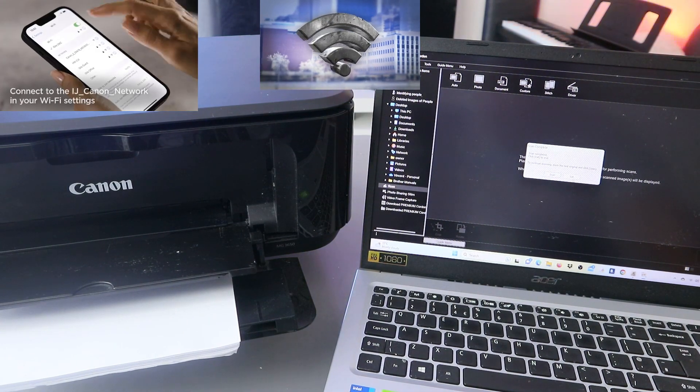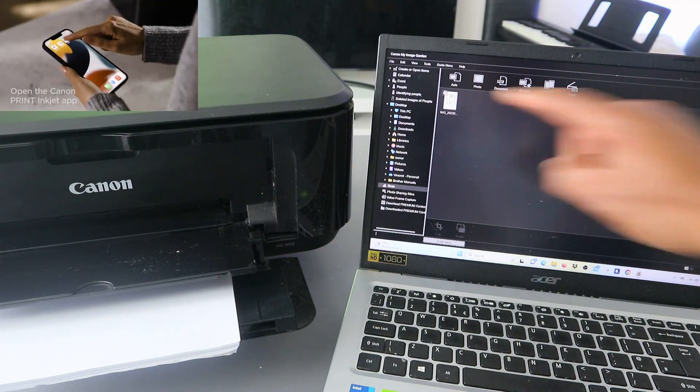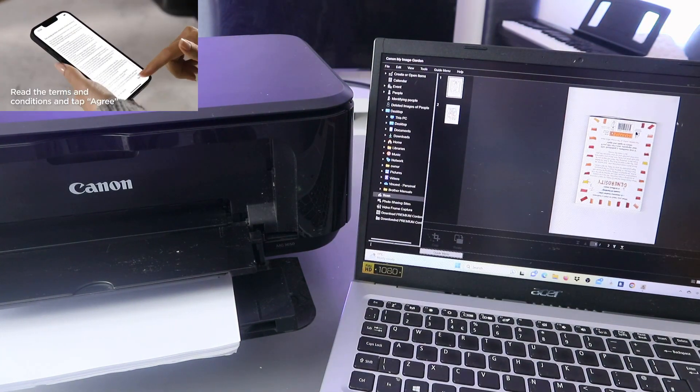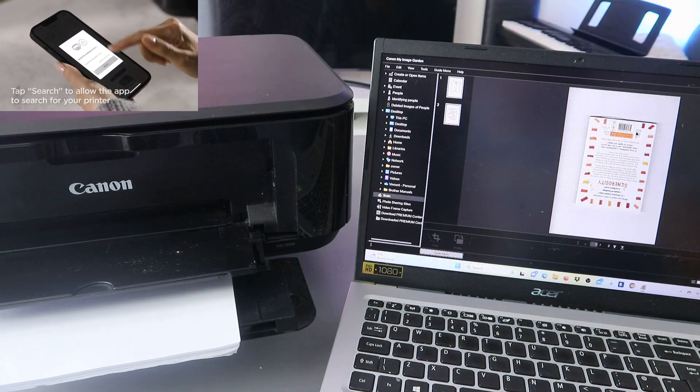Click Exit to finish. Now this is the document - open it up. This is the document we scanned. Okay, this is the first and second one.